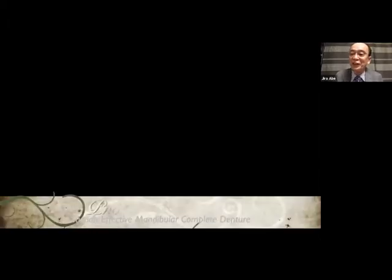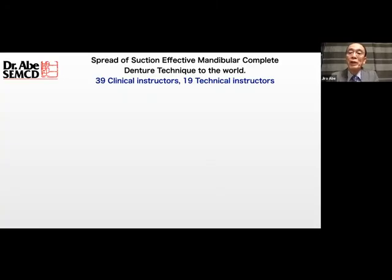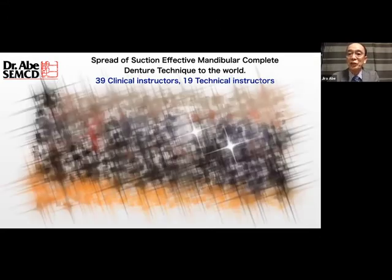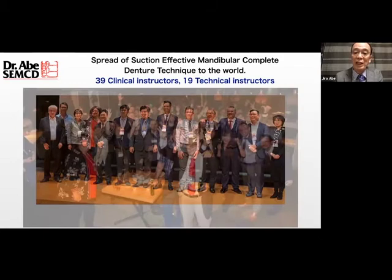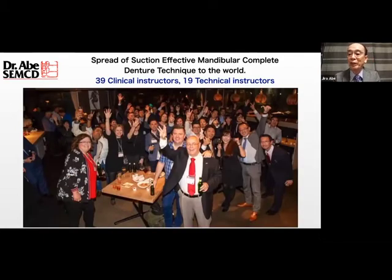This is suction. As you can see, the suction denture is superior to the conventional denture. We are all taught in dental school regarding retention — no vacuum pads, no denture adhesive, no audible effects. It's a true story. After publishing my English book, I started to create many instructors around the world. There are now 39 clinical instructors and 90 technical instructors worldwide, and I'd like to thank all of them for spreading my denture technique around the world.